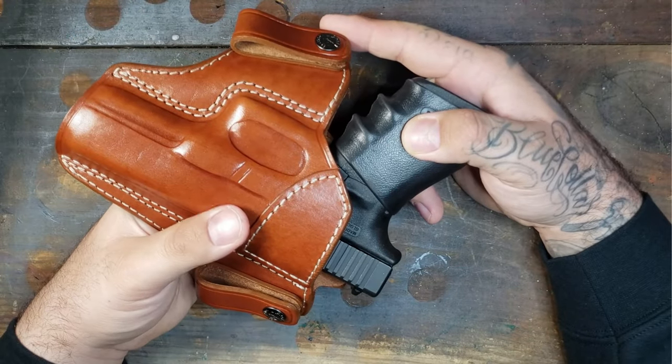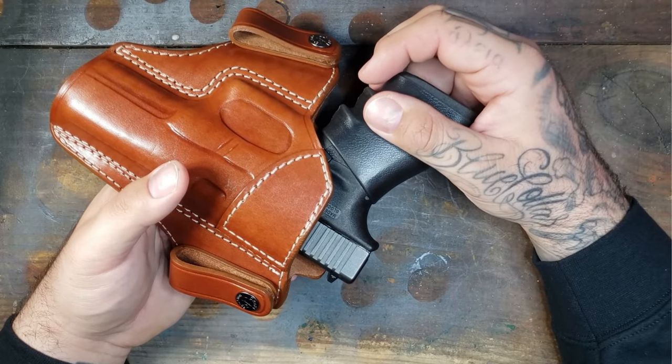Let me slip this on and go over the rest of the review — concealability, comfort, value, all that good stuff. As far as concealability: I do carry at about four o'clock. This is honestly not that bad for being such a big pistol — it conceals pretty well. This is probably going to be one you want to wear during the winter time. This is a Glock 21, as big as it gets for a carry gun. With a smaller pistol like a compact 19, you probably won't have any printing issues. Concealability definitely passes.